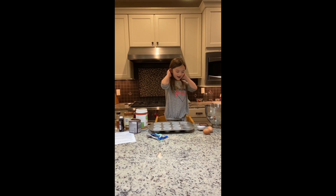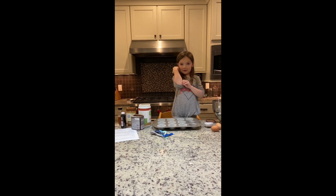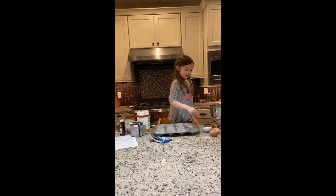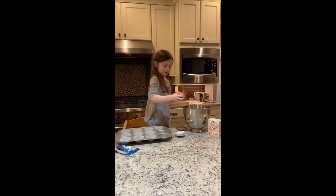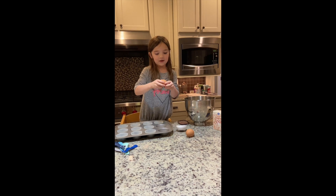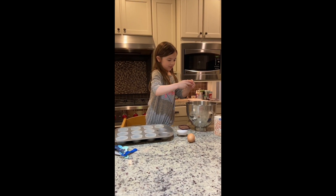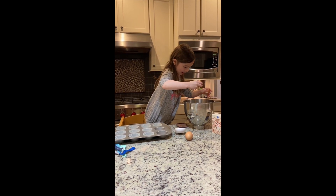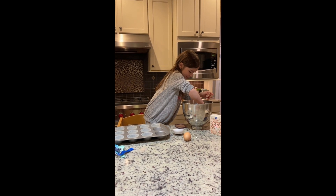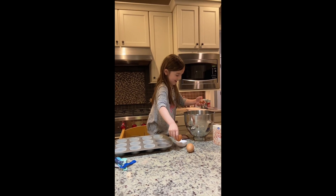Now we're going to have to put the eggs in. I think you should roll your sleeves up because if you don't, the eggs might get on you. And it's useful if you're wearing an apron also. I've got one tiny piece of shell — if you get shell, just take it out.